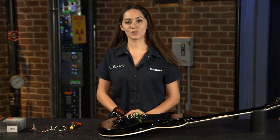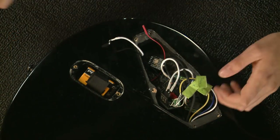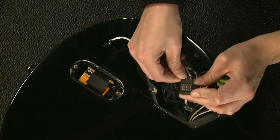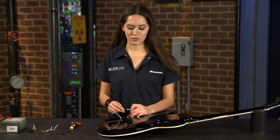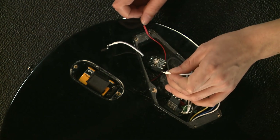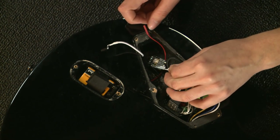I've already gone ahead and swapped out the passive tone pot for the AB 220. Now I'm going to connect it to the output on the EMG bus. I'm going to take one of the quick connect cables and insert it here with the arrow facing up, and connect it to the AB 220. Usually we install these with the arrows facing up, but with our active accessories I'm going to install these with the arrows facing down.